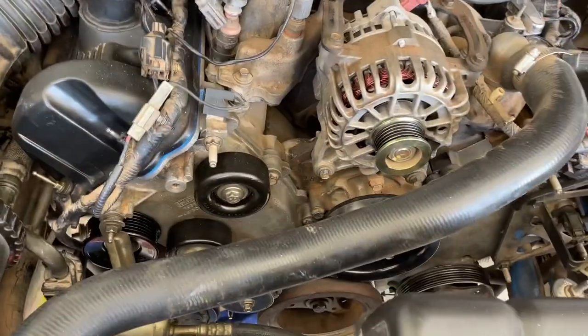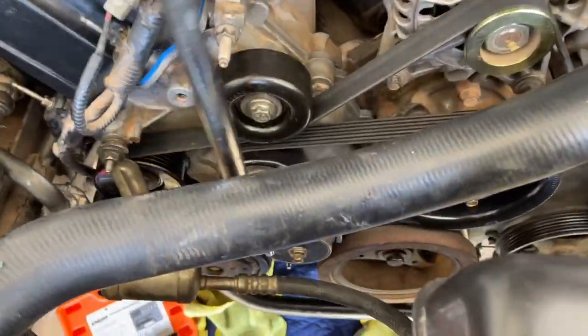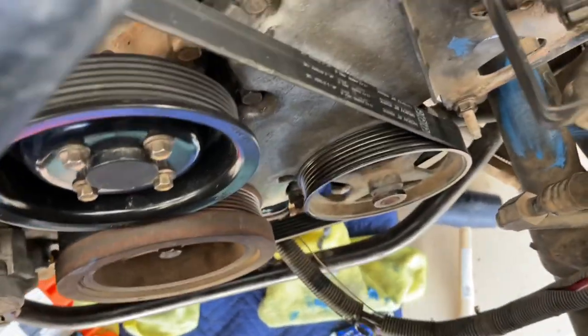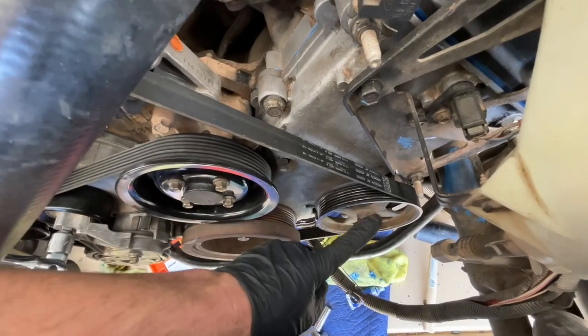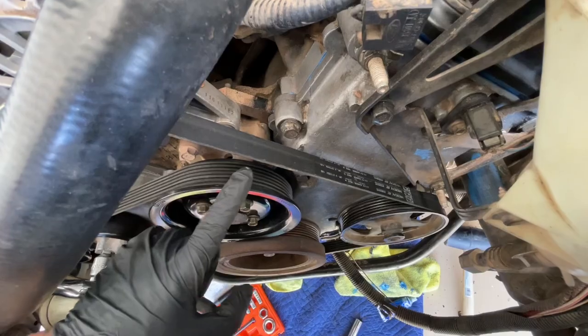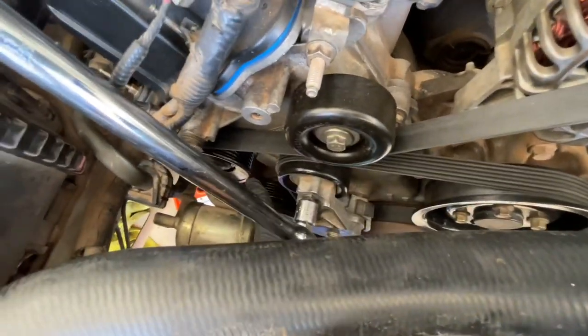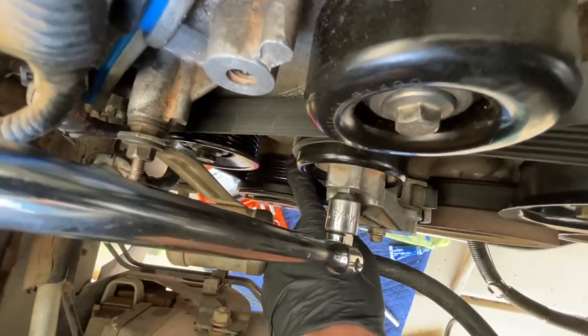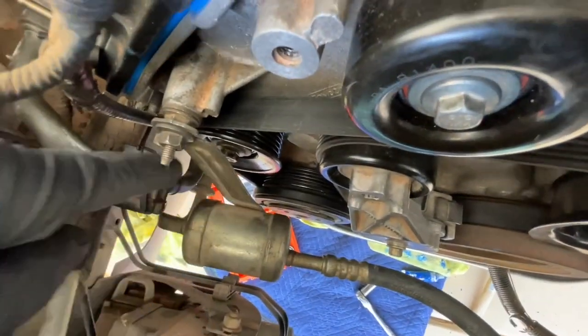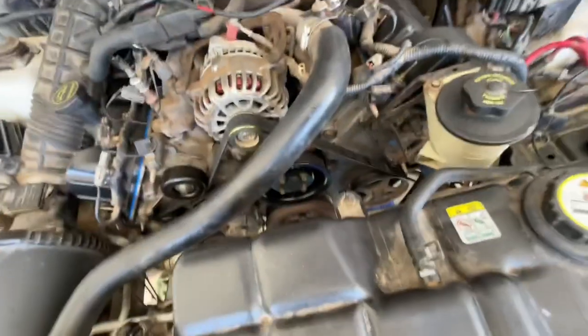Drive it down with the bolt itself and just go down until it's nice and firm and tight. Next came the belt. We went ahead and wrapped it — let me run you through that real quick. It's going to go down from the alternator, around the power steering, down under the crank, and then up over the water pump. It's going to come over on top of this tensioner, then straight down from the tensioner and around the air conditioning compressor. Then back up and over the idler, under the idler, and back over the alternator.